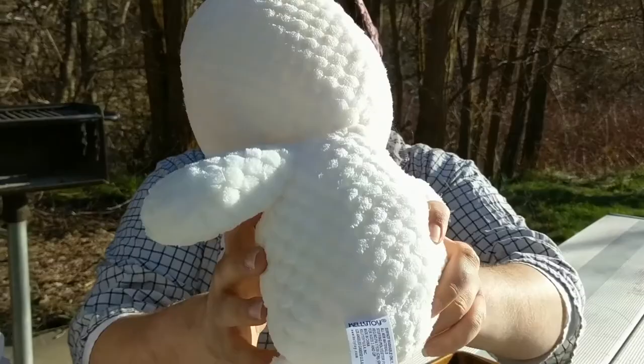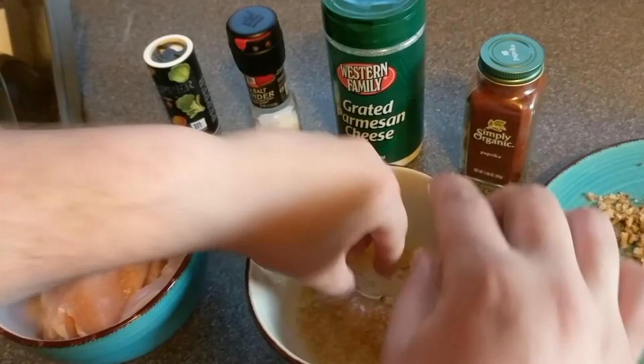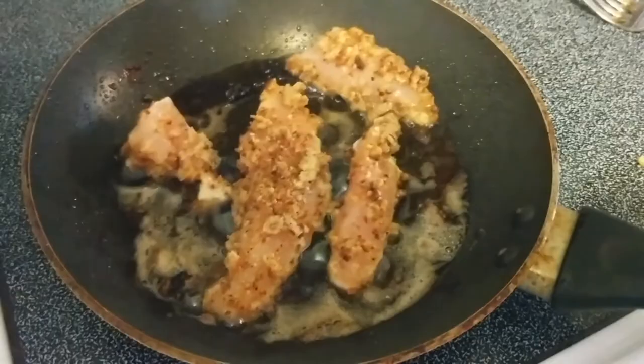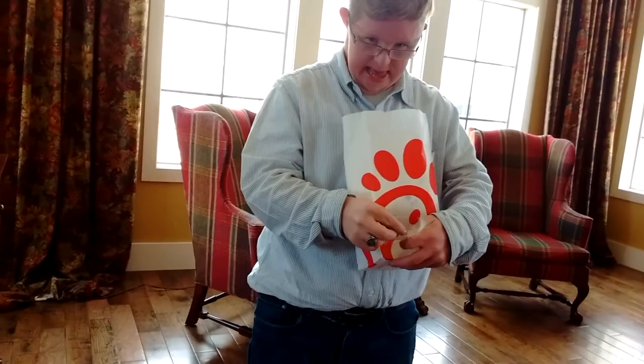So now you want to take your chicken strips and dip them in your butter-egg mixture, and then put them in your bread crumbs. Just get it all covered, nice and covered. Then we're going to move it over to the frying pan, like so. And here is our fried chicken. Bon appétit!